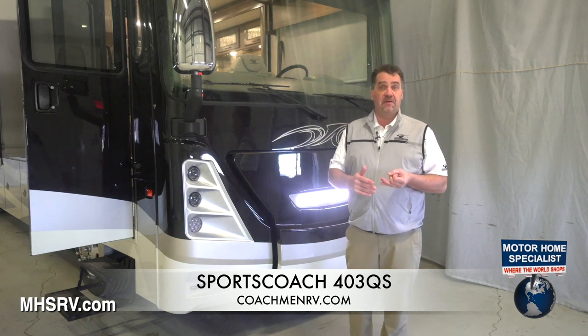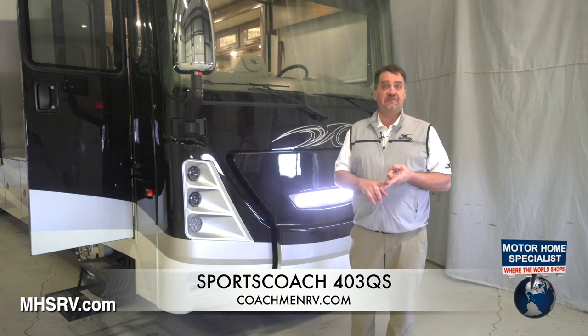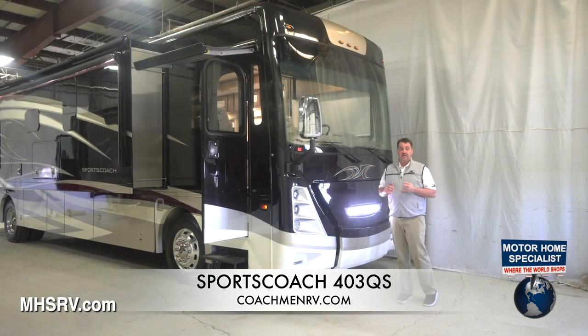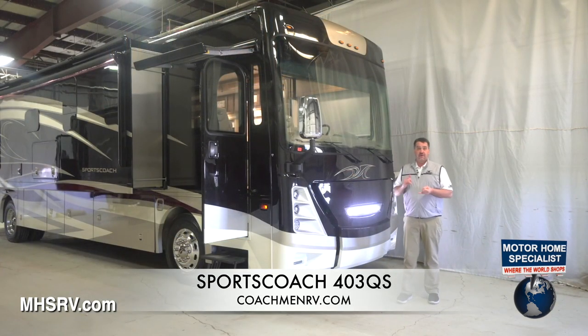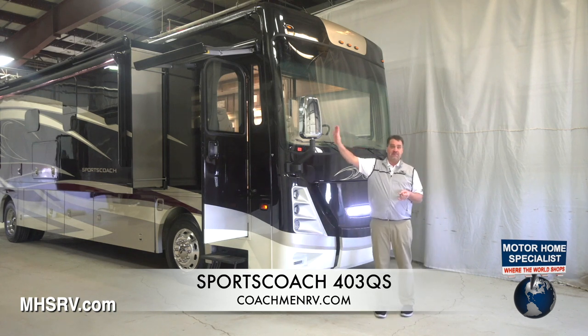The 2,000 watt sine wave inverter will pretty much power up the entire coach except the roof air conditioners. It will do the GFI circuits, your televisions, and appliances as well. Another unique feature about the raised rail diesel pushers by SportsCoach is we do have the big 17-inch chrome bus mirrors.